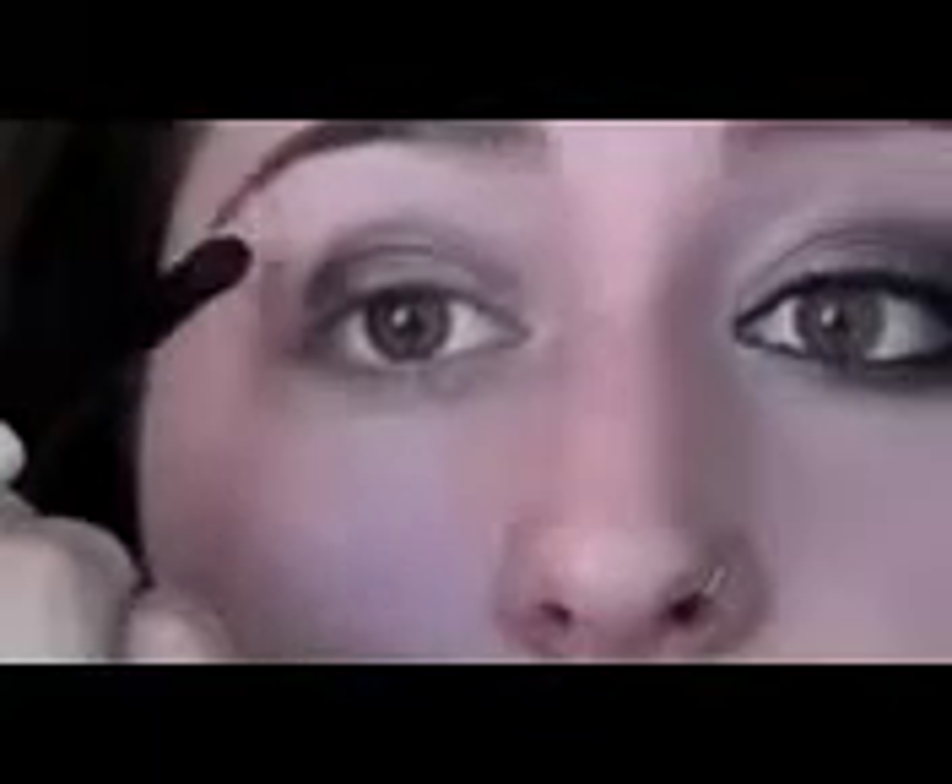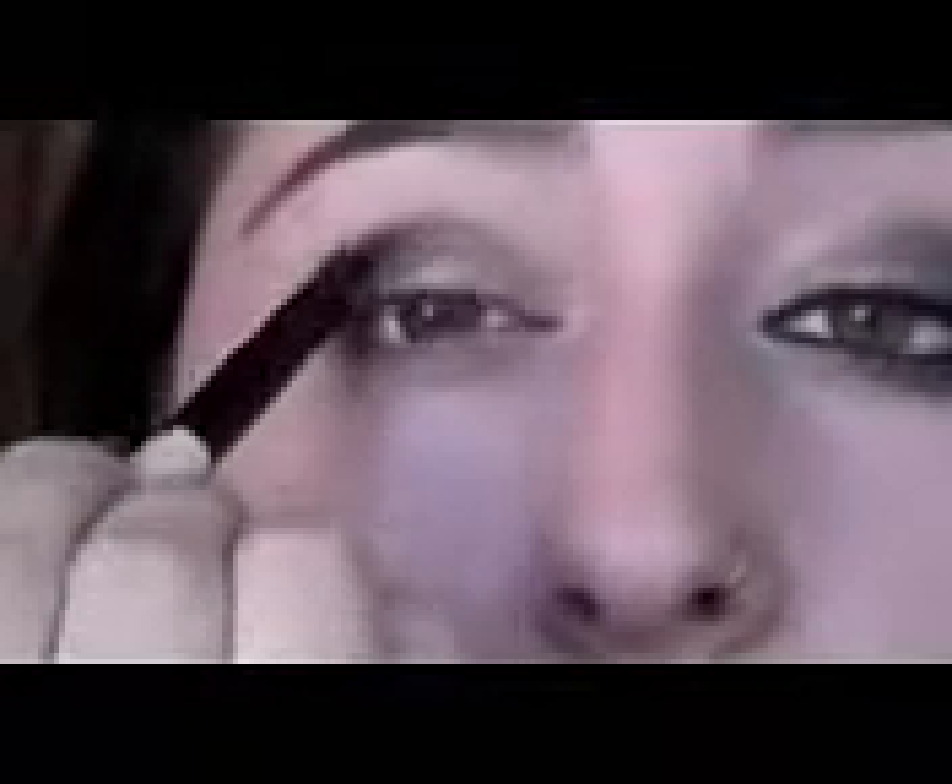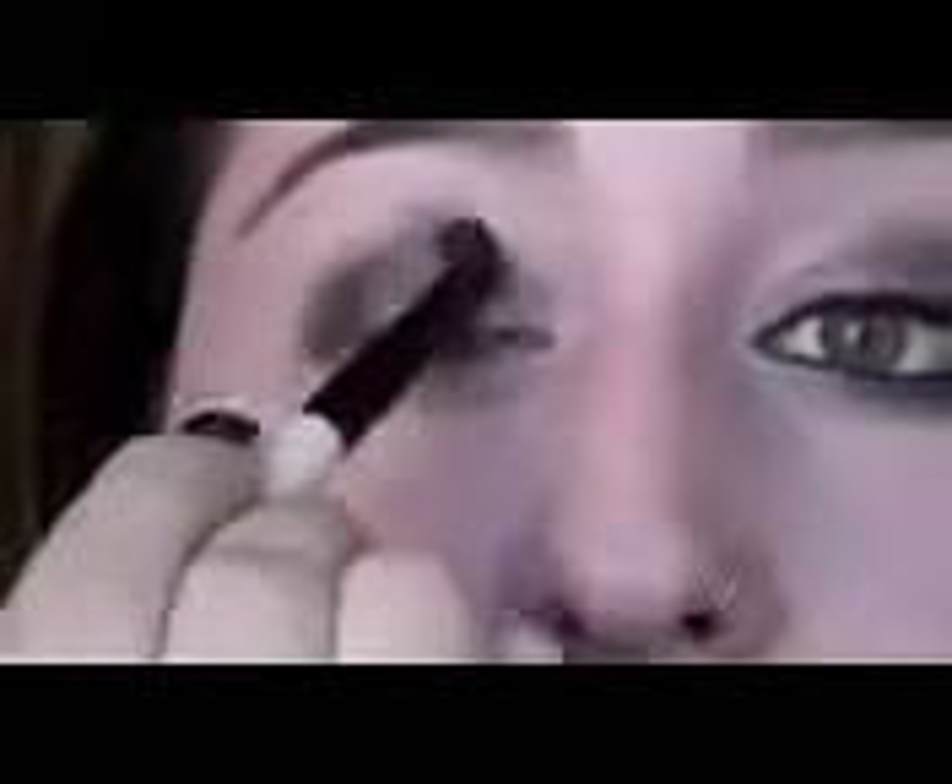Now, to blend that in — since this is a little bit of a dark color, it tends to overtake the Sidecar — so we're just going to go back with Sidecar and blend it out from this side, so we keep the inner corner light. Just keep that dark color in check. Now we are going to take a fluffy crease brush. For our crease, we are going to use Creep, which is this sparkly black. Don't be intimidated because it actually blends out really nicely. So we're just going to start this on the end and start blending this into our look.